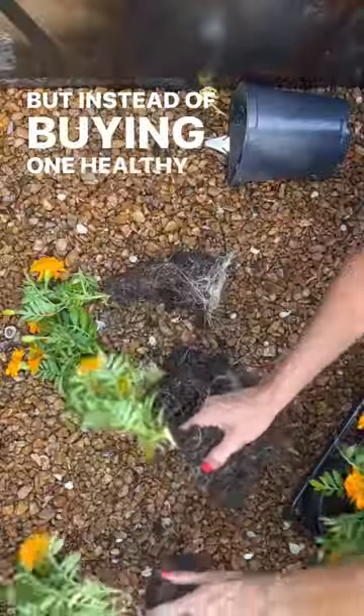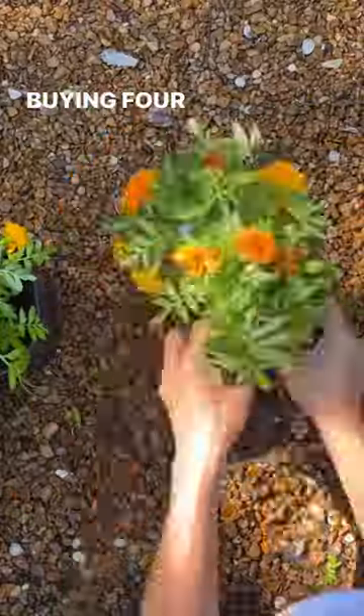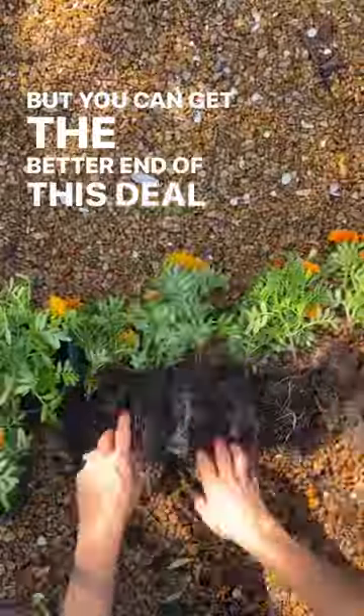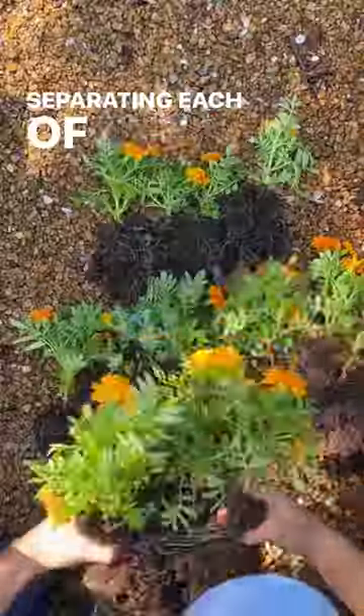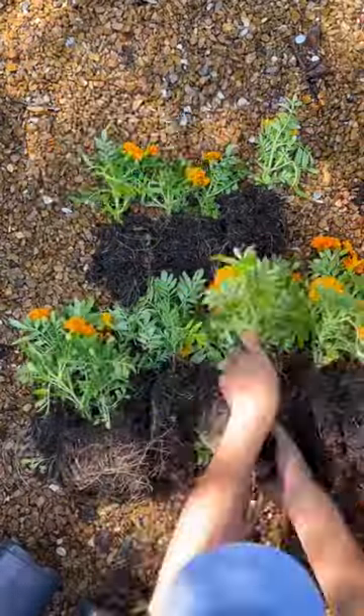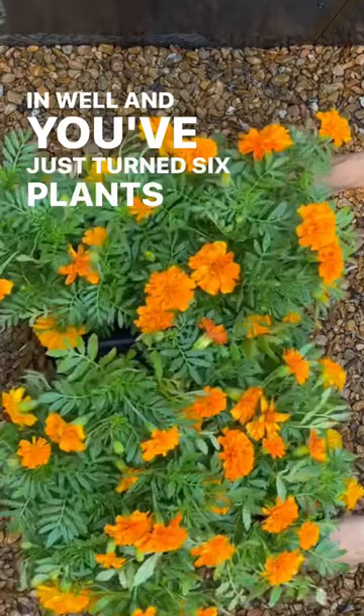But instead of buying one healthy mature plant, we're actually buying four really small crowded plants. You can get the better end of this deal by slowly separating each of the stems from one another. As soon as you're done, get these plants in the garden, water them in well, and you've just turned six plants into 24.